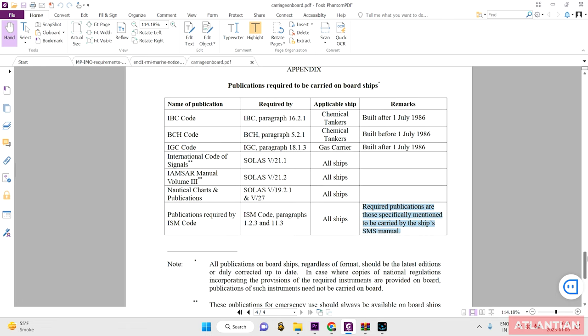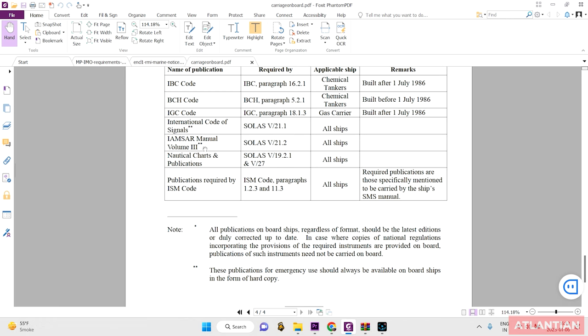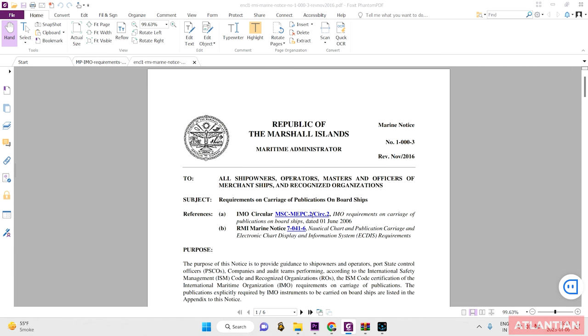The most important detail is this: the International Code of Signals and IAMSAR Volume 3 must be in hard copy. Other publications can be in soft or electronic copy, but these two must be in hard copy. The circular puts a double asterisk noting these publications for emergency use should always be available on board in the form of hard copy. You can also read your own ship's flag state circular — for example, a Marshall Island circular — for additional hints on which publications are required.